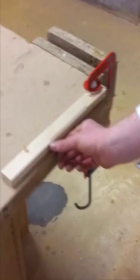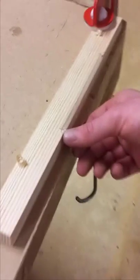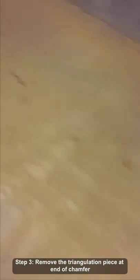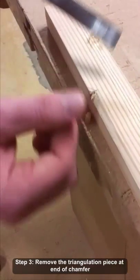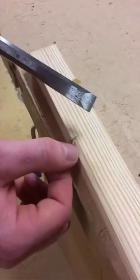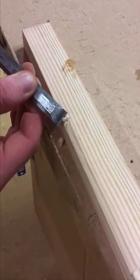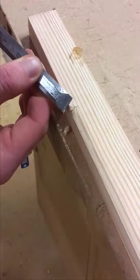The final part is to remove the little triangle part at the end of the chamfer. I'll remove it nice and slowly, because this piece here is now finished — if the chisel were to slip it would put an indentation on it. As I come to the end I can just shake it a little bit, just to put it straight.